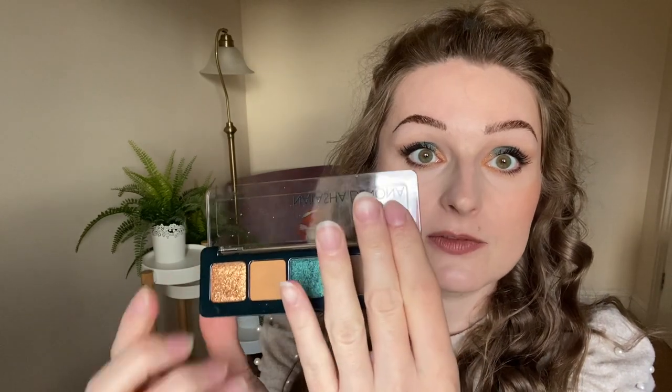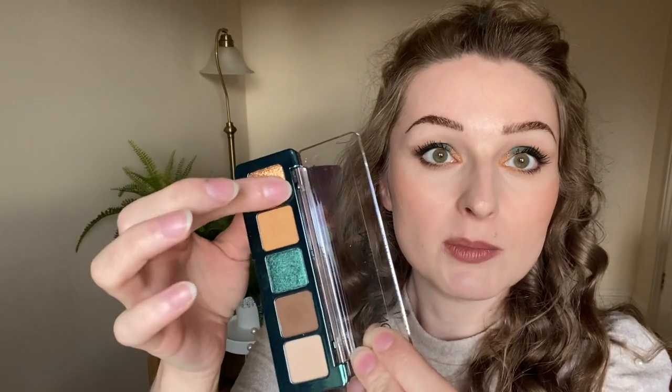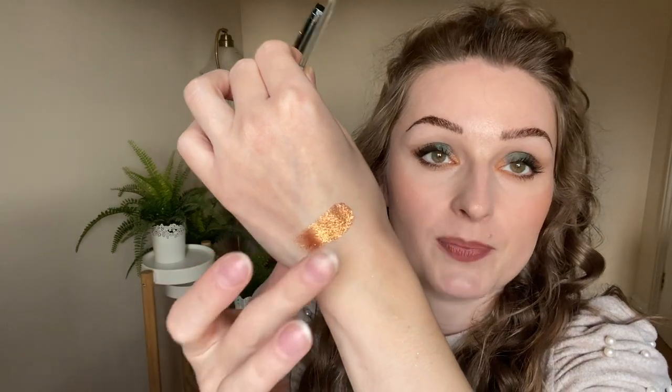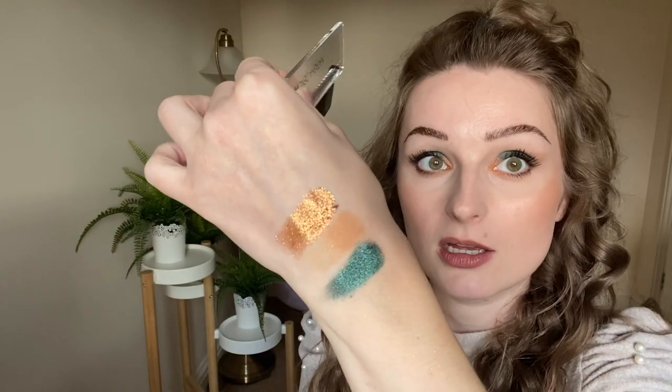Just to let you know, these three shades here are already in the big Metropolis palette, this shade at the end is in her Biba palette, and this is the only brand new shade. For someone like me who doesn't own any other palettes apart from two mini palettes, this is a perfect buy. Let's talk about how pigmented these shades are — they are beautiful.